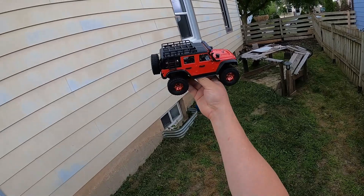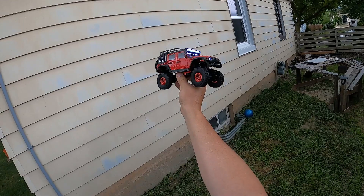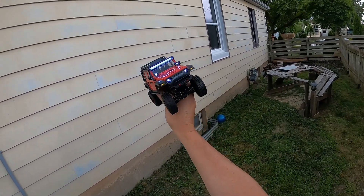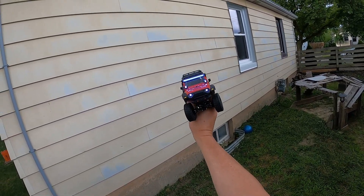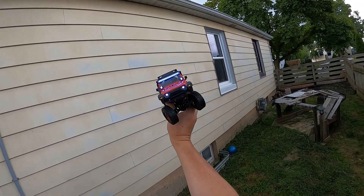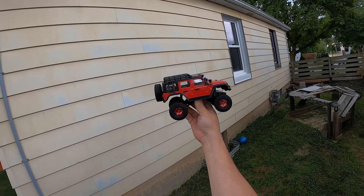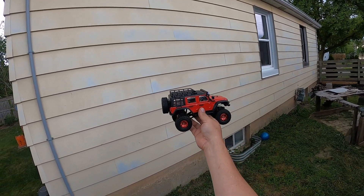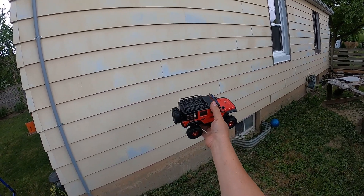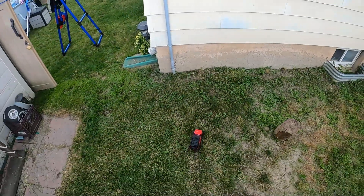Okay guys, we're down to the running portion of this video — thanks for sticking with us. We're getting into dusk hours here the next day. You can see the awesome LED bar, searchlights, headlights, and the signal lights going. This thing is a little bit top-heavy and the weight tends to be distributed more towards the back, so we're not going to expect this to crawl as well as some of the other crawlers. Let's get it on the ground and see how it goes.